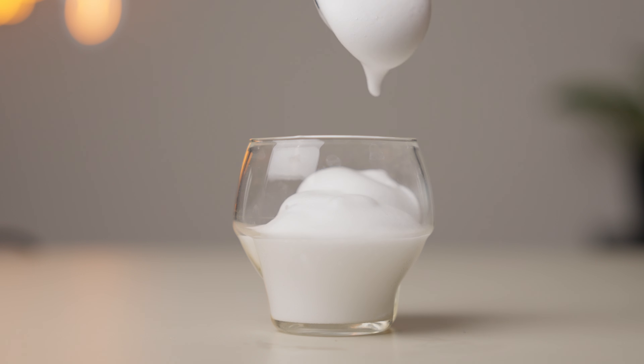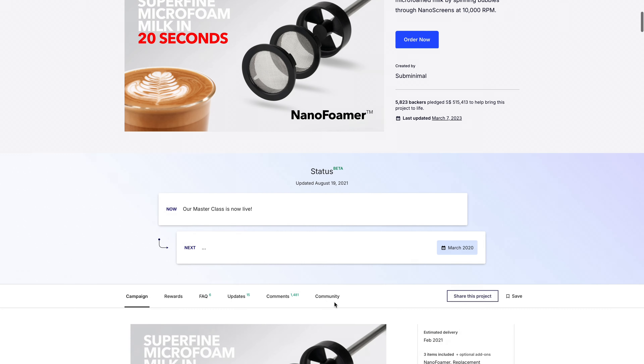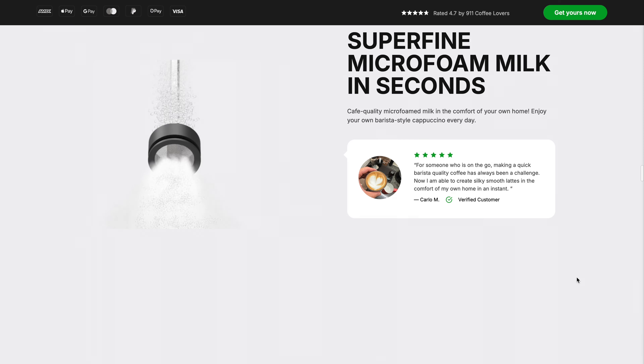For years, people who didn't have an espresso machine used these frothers to make shaving foam to put in their coffee drinks. Then some genius somewhere figured out that you could put milk in a French press and agitate it to get microfoam, but that was a bit messy and cumbersome, so it never really caught on. Fast forward to 2020, and Subminimal took this French press idea and invented the Nanofoamer, which I still think is super cool. It used a tiny propeller to force milk through a fine mesh screen to create cafe-quality microfoam.